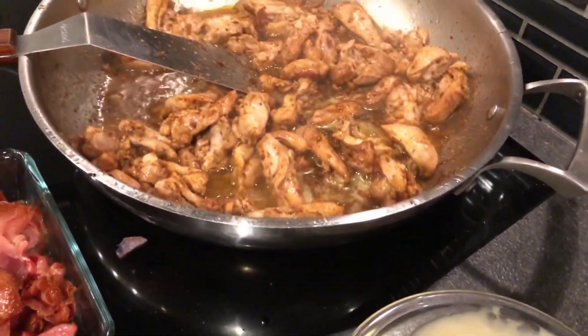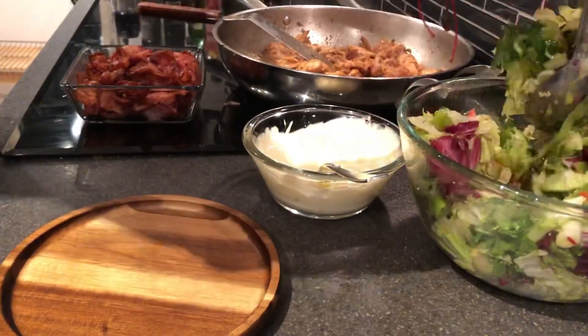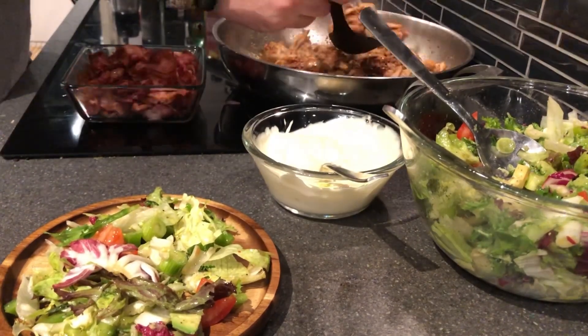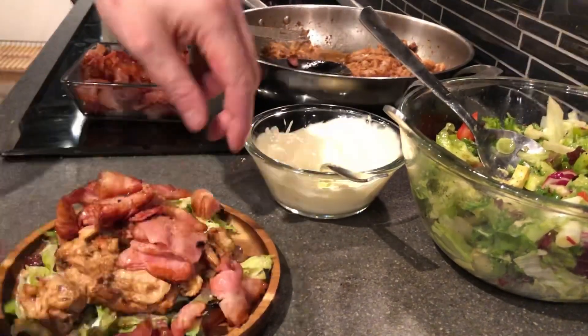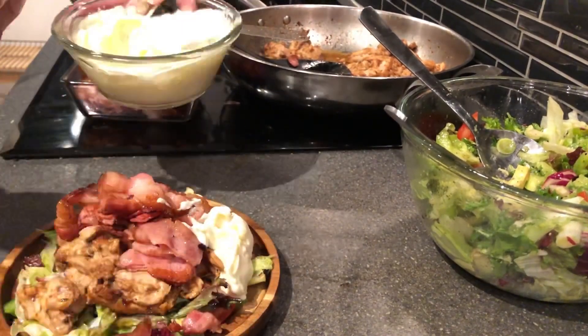Everything done — aioli, salad, chicken, and bacon. Time to plate this. I'm using the little wooden plate. Salad on the bottom, chicken on top of that, then a layer of bacon on top of the chicken. I debated putting the mayo on top, but figured it would just fall off, so I put it to the side.